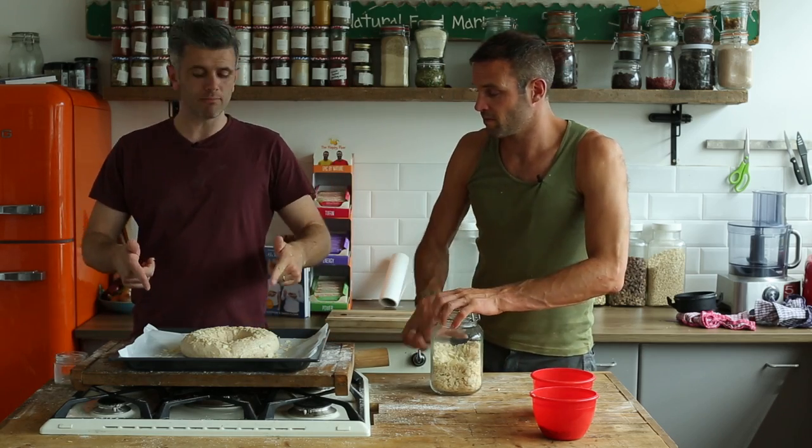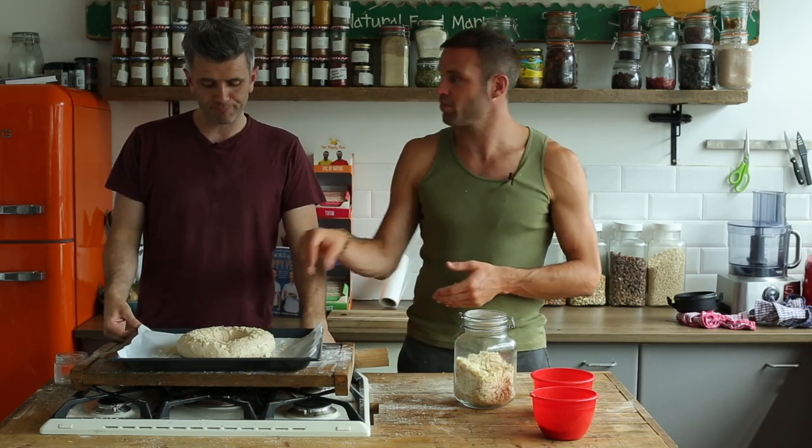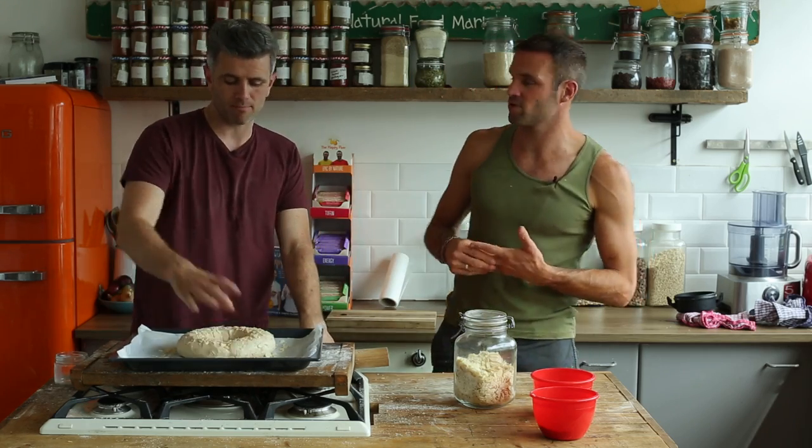30 minutes on top of the oven to proof. Then in the oven for anywhere from 22 to 26 minutes depending on your oven, at 200 degrees.